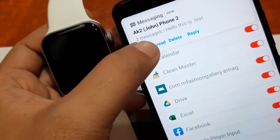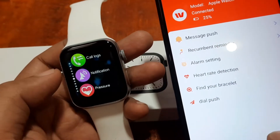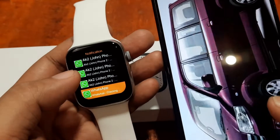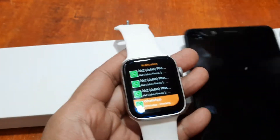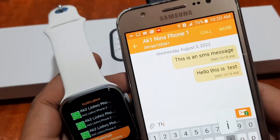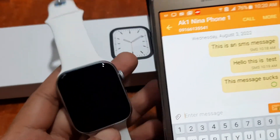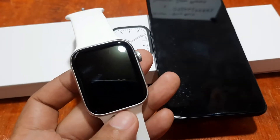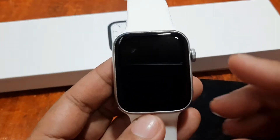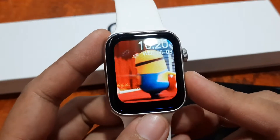Still waiting — we do have the message on the phone but did not receive any notifications on the smartwatch. No updates at all. When we close the smartphone, we tried again but still no SMS notification on the watch. So it works with app notifications like WhatsApp, but it did not work with SMS notifications.